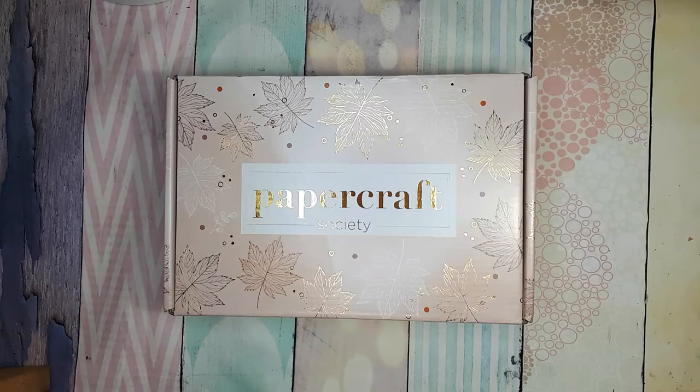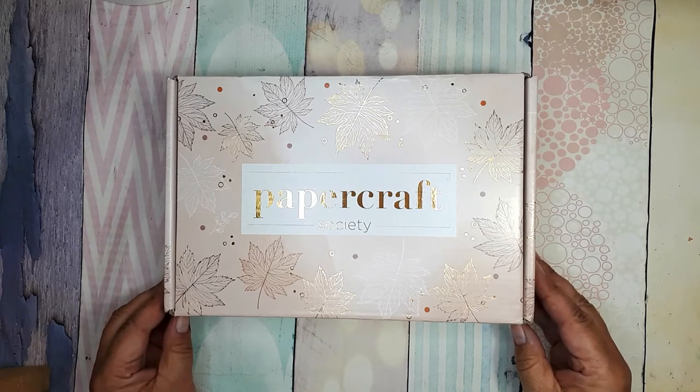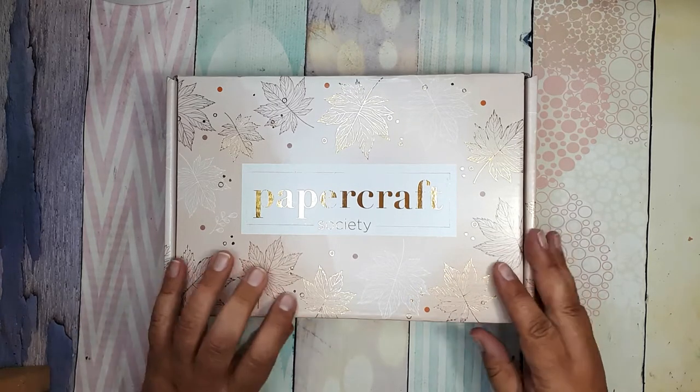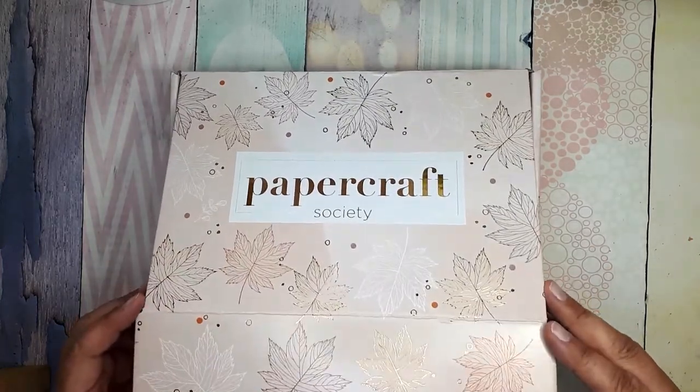Hello my lovely people of the Crafting Universe. Today we are unboxing the Papercraft Society's box number 11. And at the end you will see something that I made from the contents of the box.